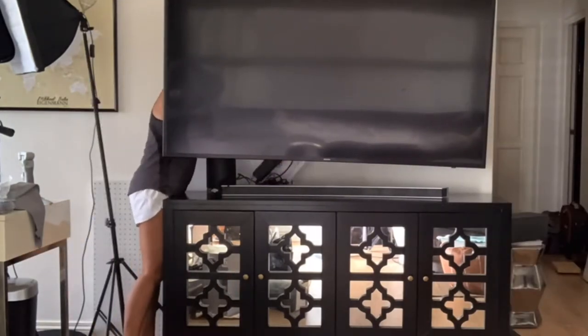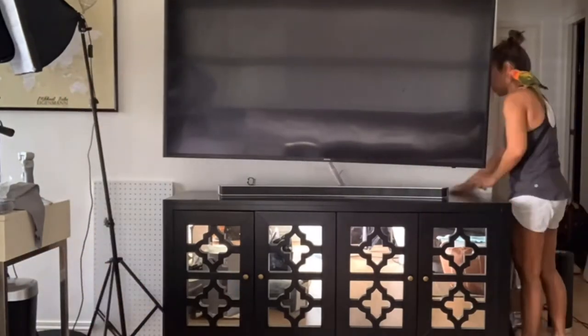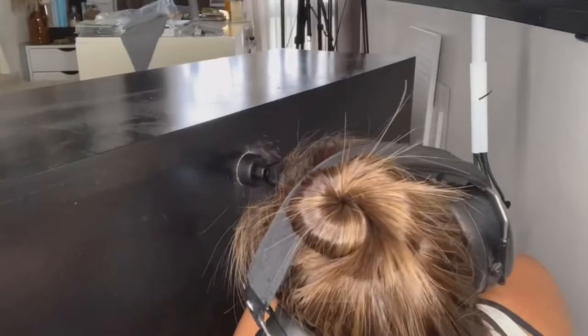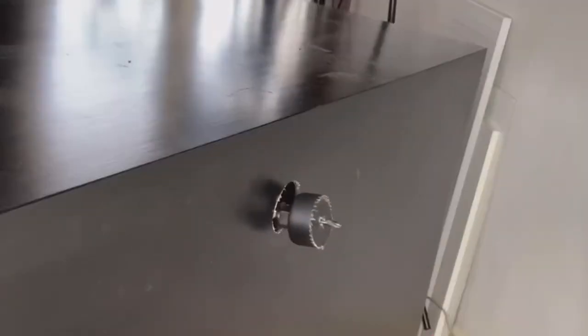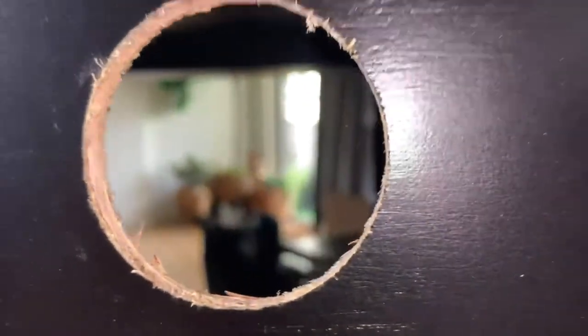Check it out — it's already looking so neat. This is going to be really fast, guys, so don't blink. First, I drill halfway through the back side and then finish it off from the other side. It's that easy. Peek-a-boo, I see you!